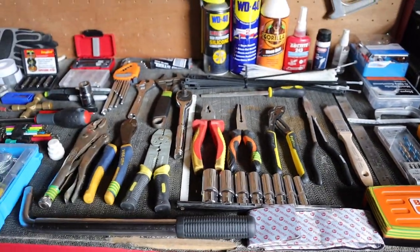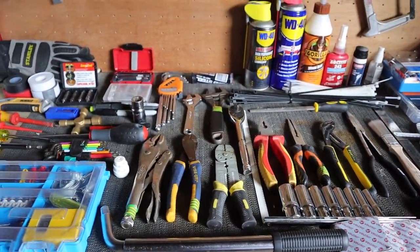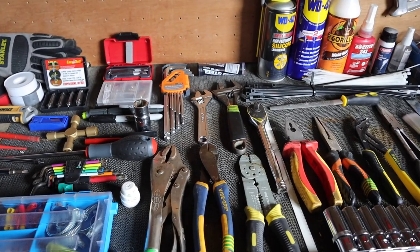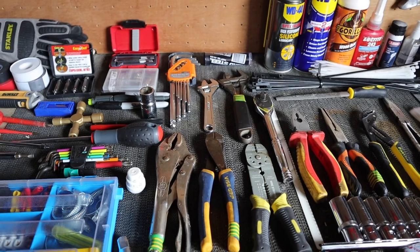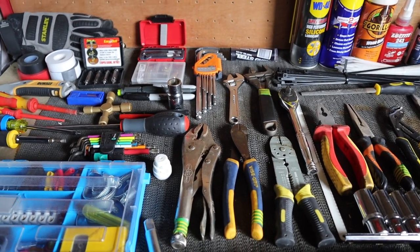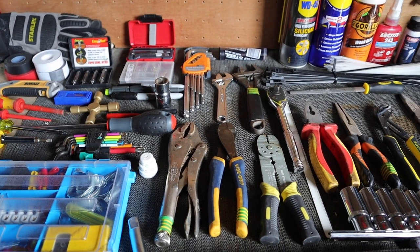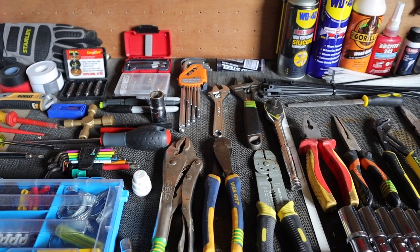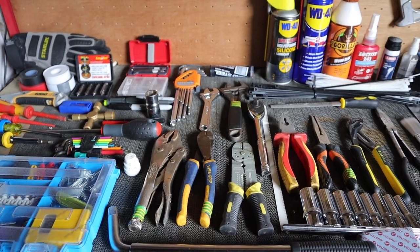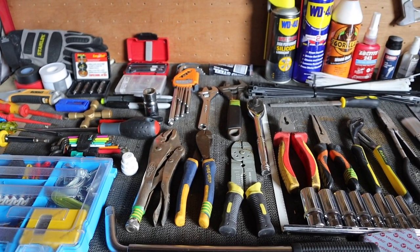That's everything I've managed to get into the box. There are a few other little bits I'd like to get in there, and there's enough space for one or two extra items. If you think I'm missing anything so far, just leave a comment in the section below. I'll take a minute now to pack all this into the box and then we'll move on to the top section.